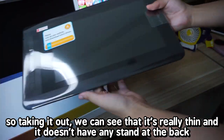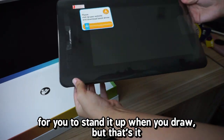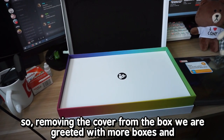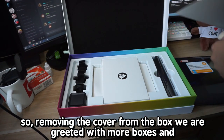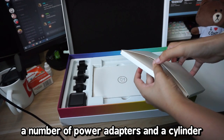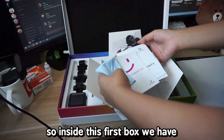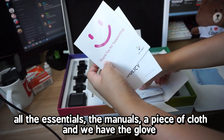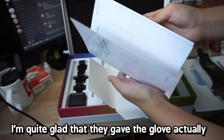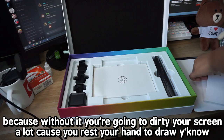Taking it out, you can see that it's really thin and it doesn't have any stand at the back for you to stand it up when you draw. Removing the cover from the box, we are greeted with more boxes, a number of power adapters, and a cylinder. Inside this first box we have all the essentials: the manuals, a piece of cloth, and the glove. I'm quite glad they gave the glove actually because without it you're going to dirty your screen a lot since you rest your hand to draw.